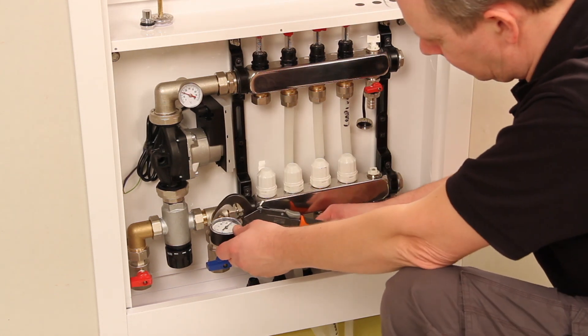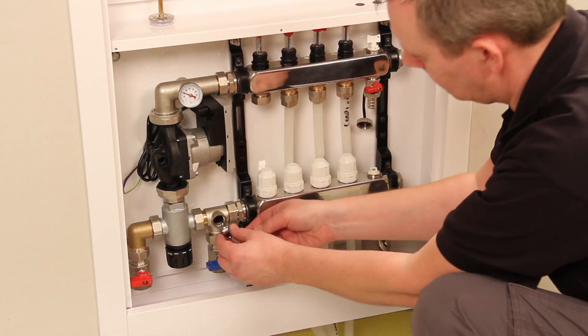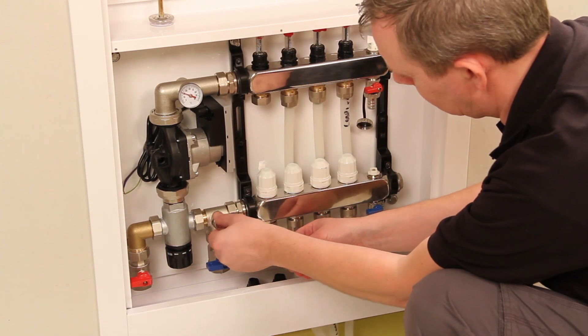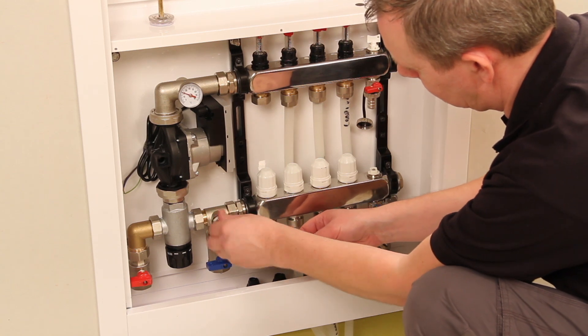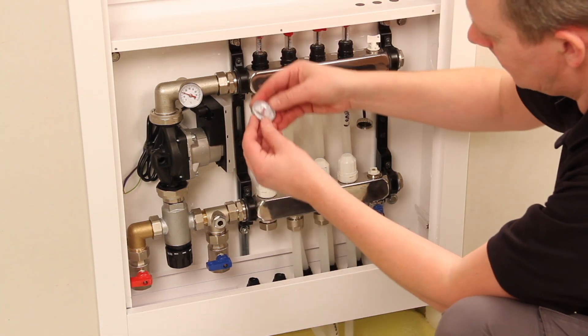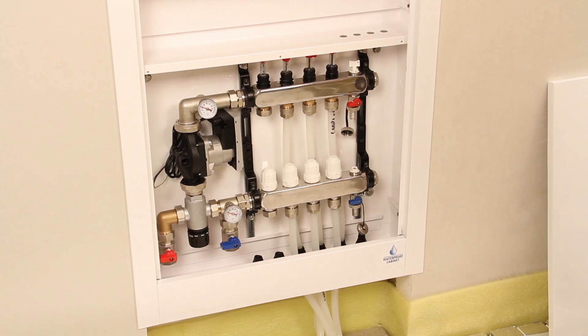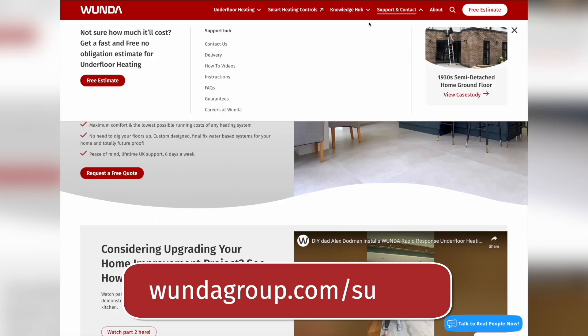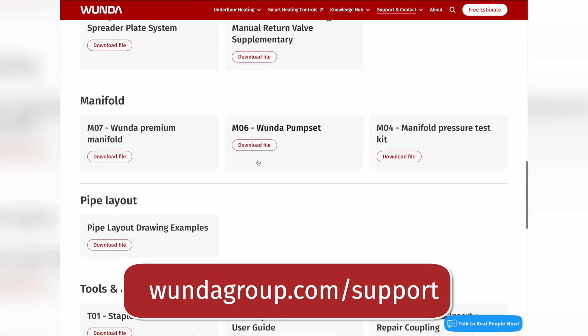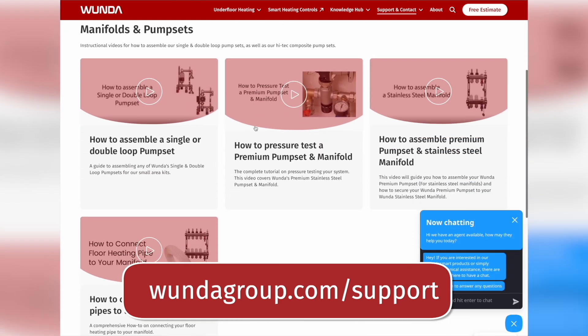Remove the pressure gauge and refit the original temperature gauge. The manifold is now ready for a suitably qualified person, such as a heating engineer, to connect the water feeds and wire in the controls. For further help and advice, head over to wondergroup.com/support for more videos, instructions, and frequently asked questions to assist with all aspects of your installation.